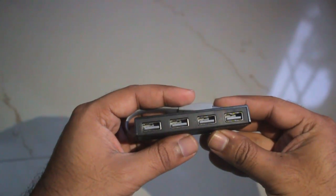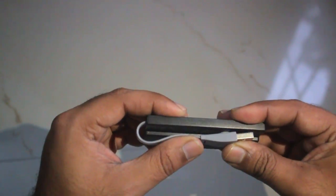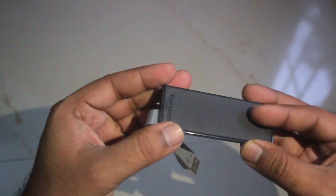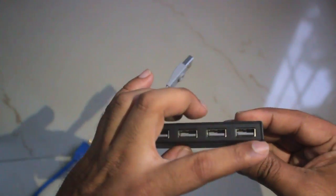Next in line is the USB hub. This is a very useful tool, especially when you are traveling, to transfer data to and fro without having to carry your laptop. For transferring photos you can do it via this method.